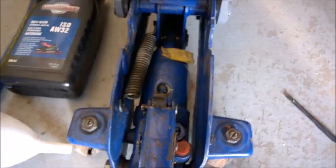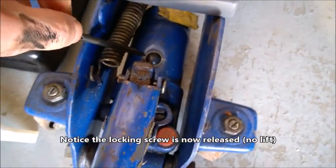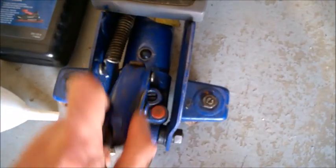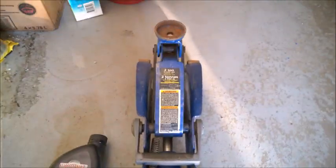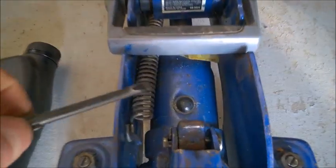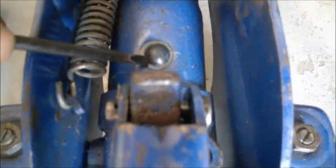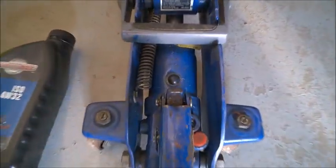To burp it — to remove the air — there are two things you should do. First, pump it, and I recommend that with the other hand you try to squeeze the side of the jack. You will hear a hissing — that's the air escaping. Pump it a few times, 10 or 15 times. Then close it — never tighten too much — and then lift it to the top. When it's at the top, continue to push a few more times, maybe five to ten, and also try to squeeze the side. You may hear a hissing noise — that's the air escaping. Keep going as many times as you need.